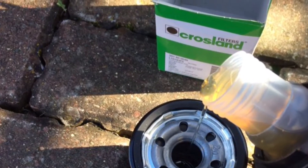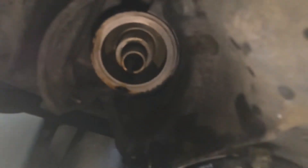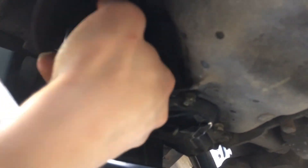I've done a video just to show you how easy it is to reinstate that filter. All you do is locate it on the thread and then tighten it up. As soon as it starts to bite tight, you want to give it another half a turn, and that will seal it perfectly.